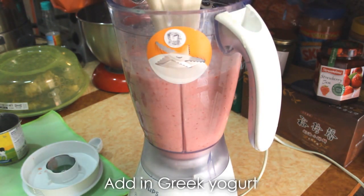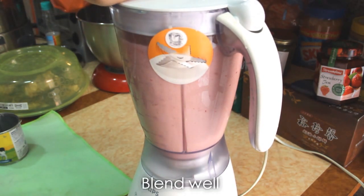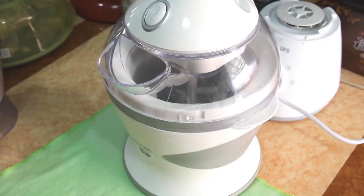Add Greek yogurt and blend well. Put it in the fridge for several hours to chill, or freeze it for 45 minutes.